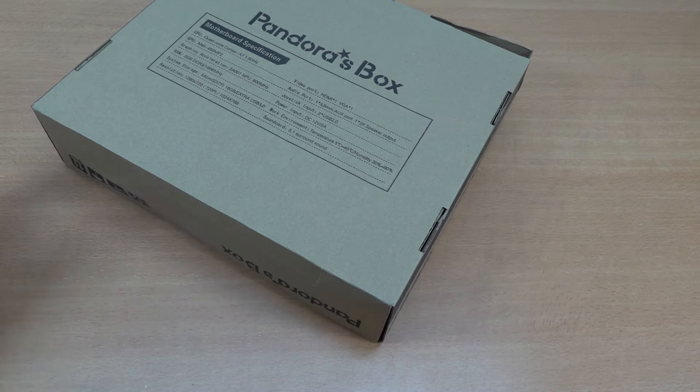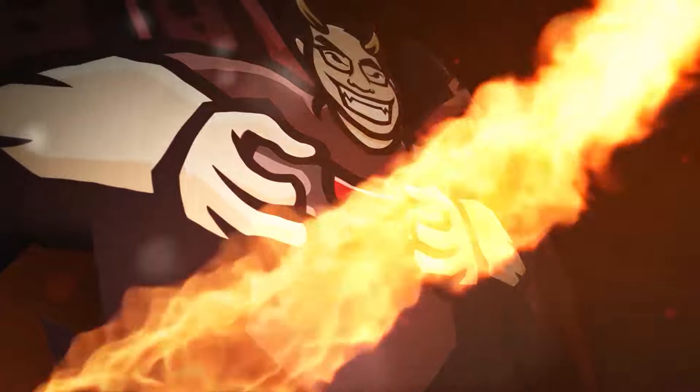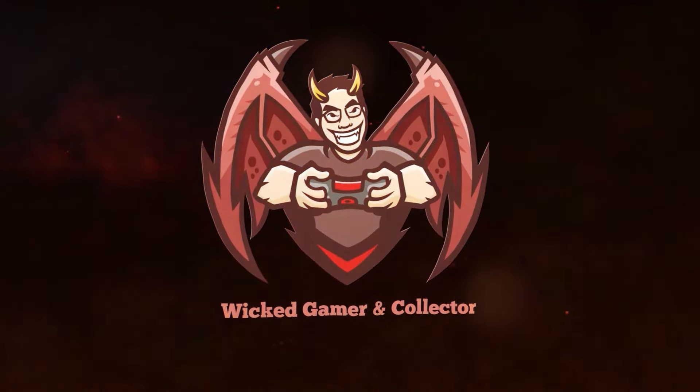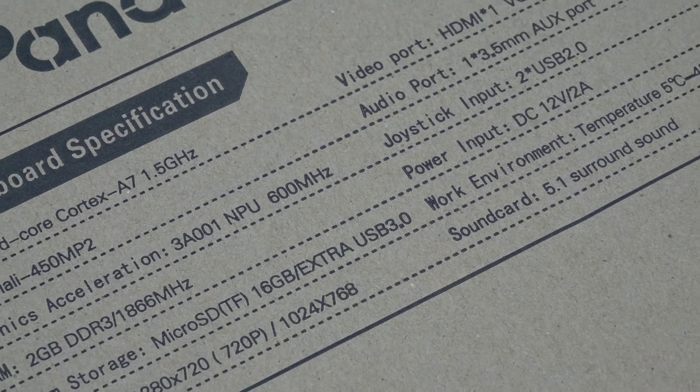It's the time! Package from China time! So let's go! Hey hey, welcome back to the channel. It's awesome that you're tuning in.